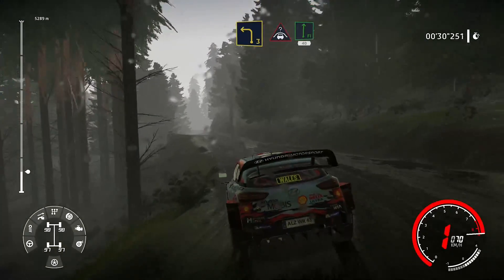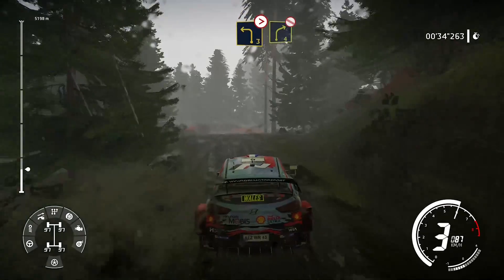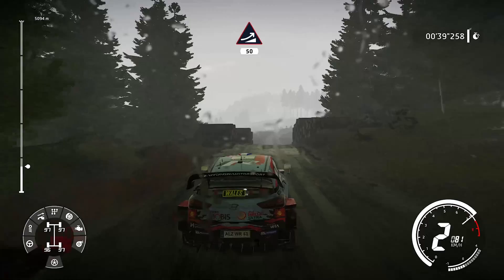Dans ciel, pour droite, à fond, 40 mètres. Attention, gauche, 3, cours, ferme. Dans droite, 4, pas de corde, reste au milieu. Et étroit, saut, 50 mètres.